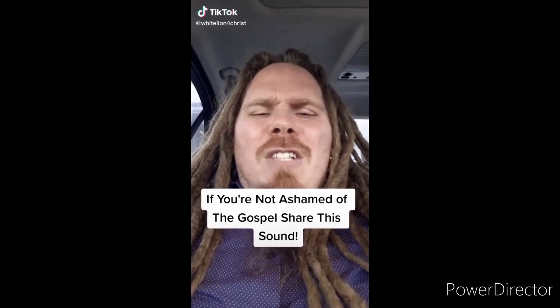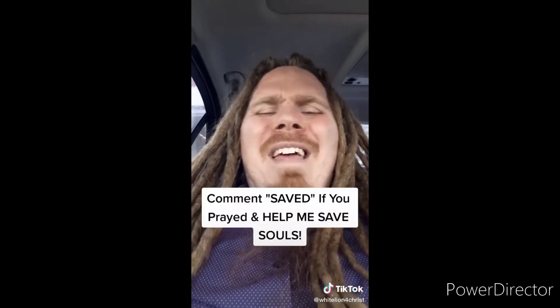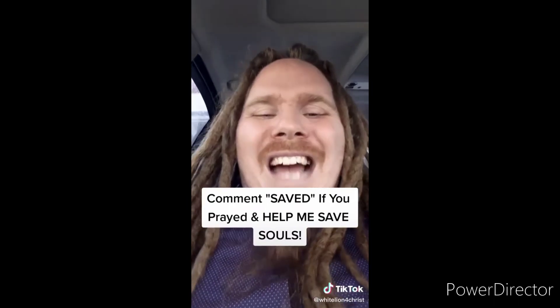If you're not ashamed of the gospel of Jesus Christ, I want you to share this video. Jesus said go preach the gospel to all creation — souls are going to go to hell if we don't spread the gospel. Sharing this video can literally get the gospel to somebody and save their soul from eternal damnation. The Bible says if you believe in your heart and confess with your mouth that Jesus is Lord, you will be saved. I offer to you the free gift of salvation — believe in your heart and pray this prayer out loud: 'Dear Lord Jesus, please forgive me for my sins. I believe that you died for me on the cross and rose from the dead three days later.' If you prayed that prayer, comment 'saved,' use this sound, make your own video — make the gospel go viral.